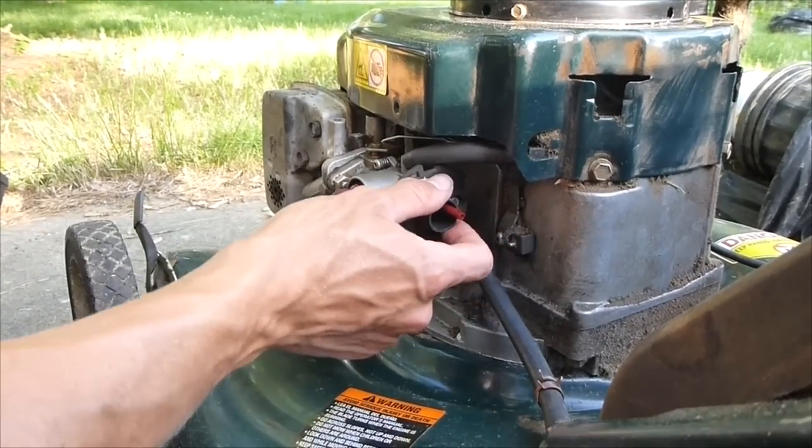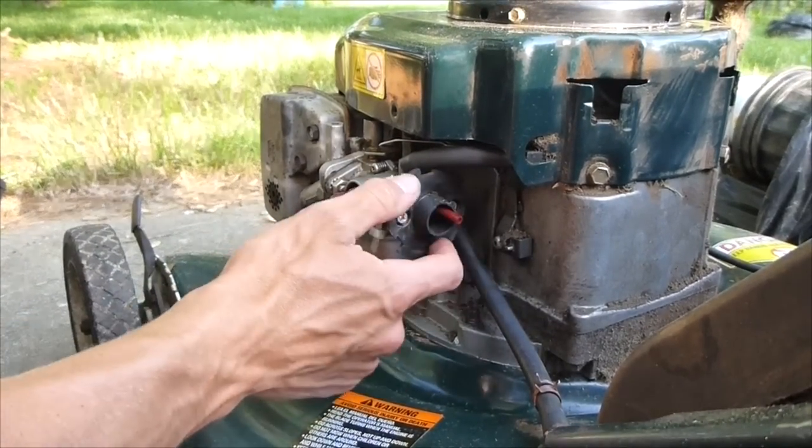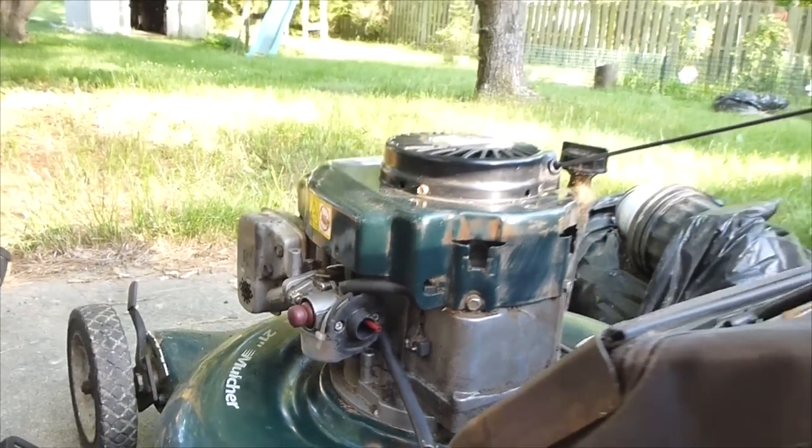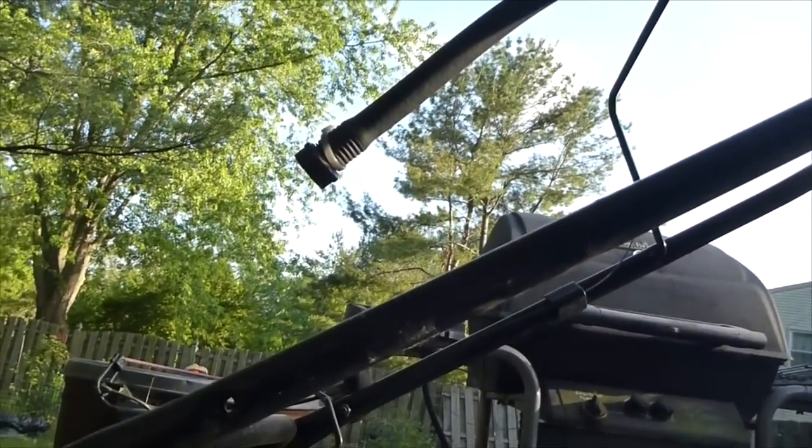What we're going to do is relocate the intake filter from here up to the handle, to like right about here. And to do that...